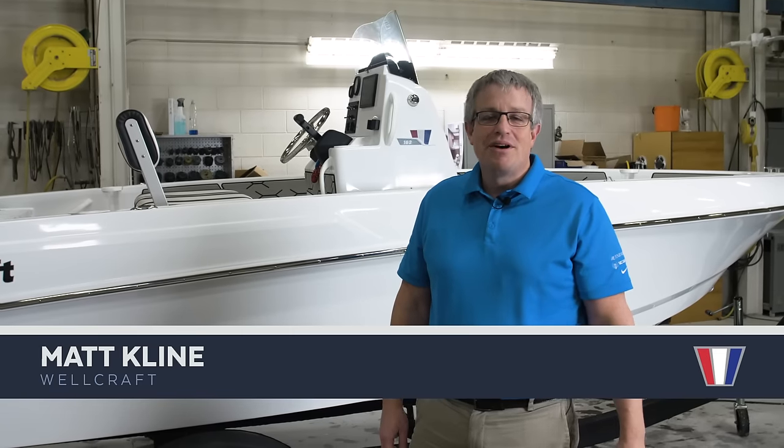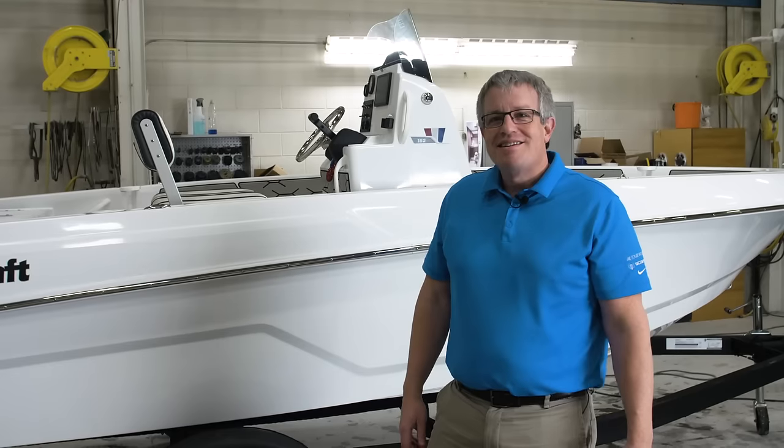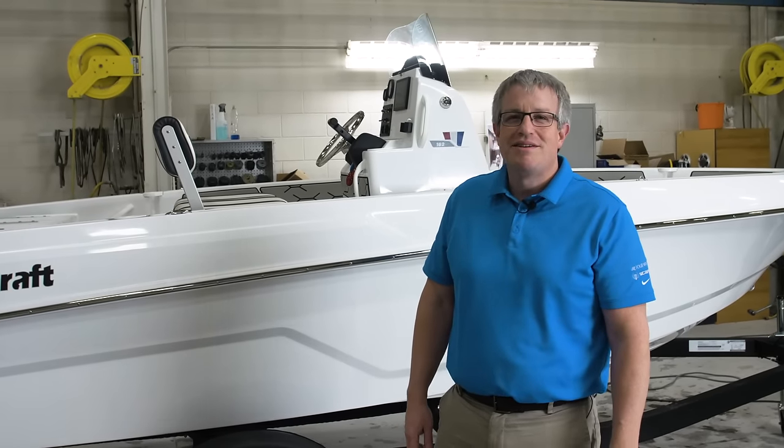Hi, my name is Matt Klein. I'm the Director of Engineering for Wellcraft Boats. We're here at the Engineering and Design Center in Cadillac, Michigan, and we're going to do a walk-through of the new 162 Fisherman.